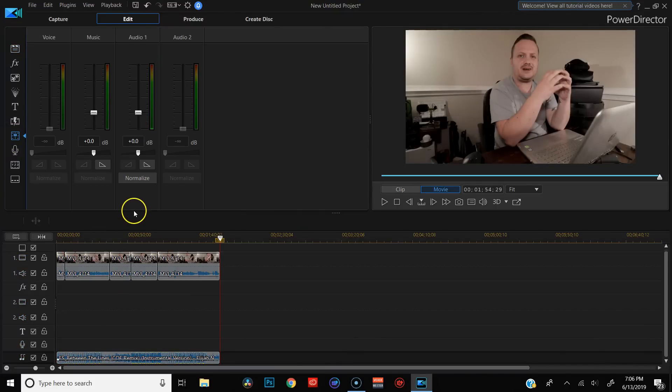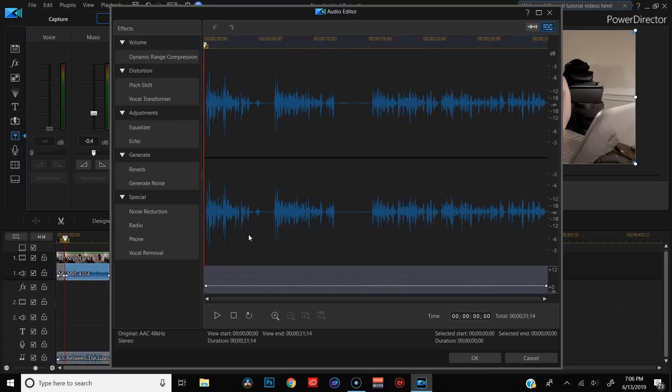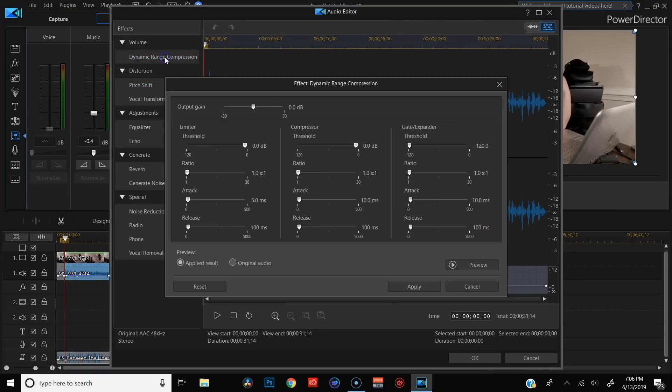At first I was a little disappointed at PowerDirector's lack of audio editing tools — the only thing readily available upon first glance was a basic audio mixer. Luckily, after doing some searching and watching some tutorials on YouTube, I was actually able to find a more robust audio editor within PowerDirector. It has compressor and EQ and all the stuff you'd need to get pretty decent sounding dialogue. That said, this is not a full-featured DAW or audio editor — if you want that, you'll have to edit in another app. AudioDirector from CyberLink is one option, but it'll cost you about $130.